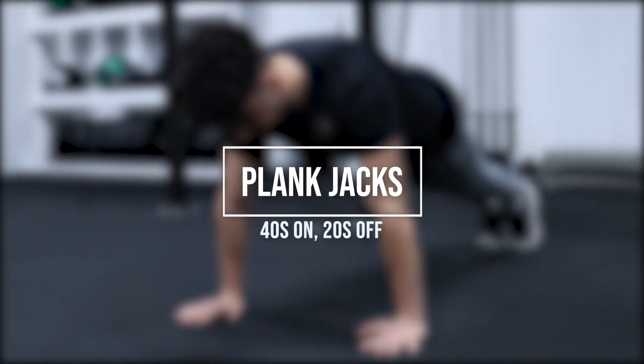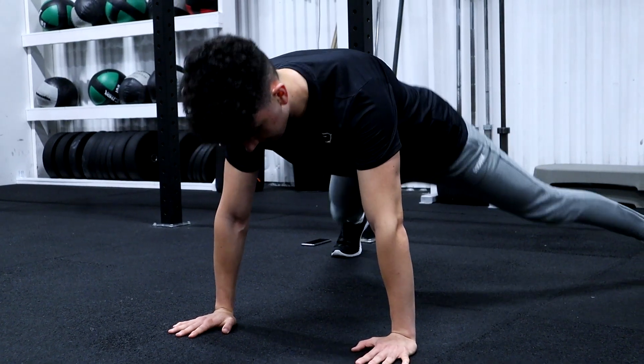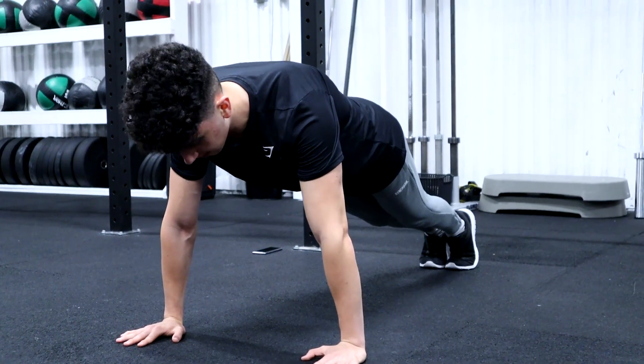We are going to be in a push-up position, straight with our whole body. Open our legs and then close. Simple as that. 40 seconds, let's go!